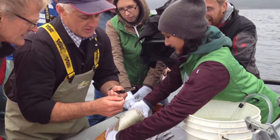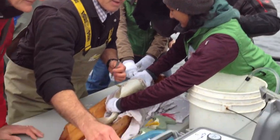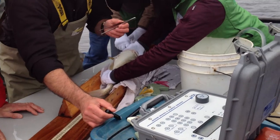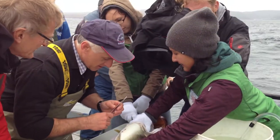The transmitter goes in so that we can track them along the coast with receivers. This is the ping that it makes in the ocean that the receiver picks up along the coast — that's the sound that the transmitter sends out.